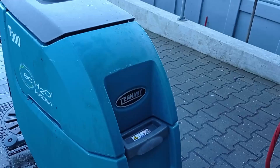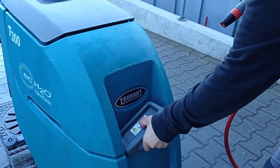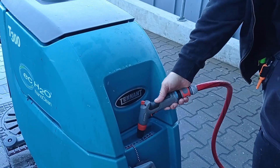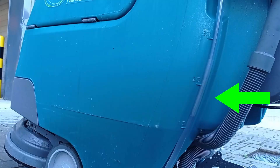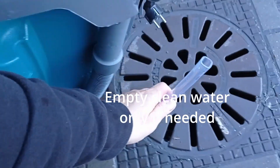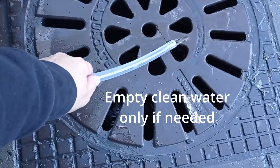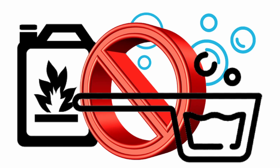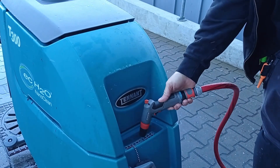Fill the clean water reservoir by opening the inlet cap in front of the machine until the water level is shown full on the level display pipe. The water level pipe can also be removed to empty the clean water reservoir. Soap, detergents, or flammable liquids must never be used on the T300 — only clean water is to be used.